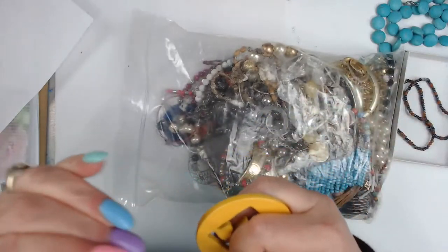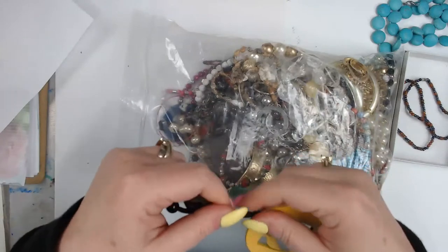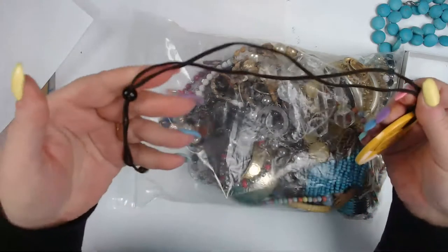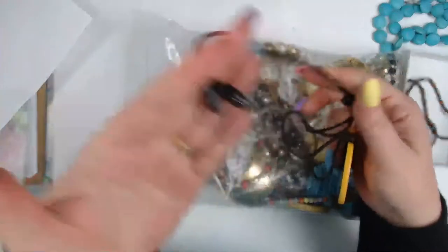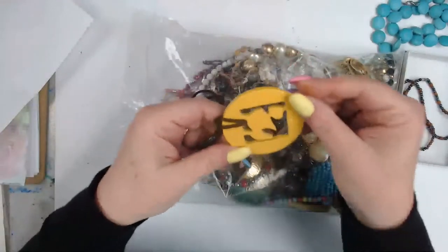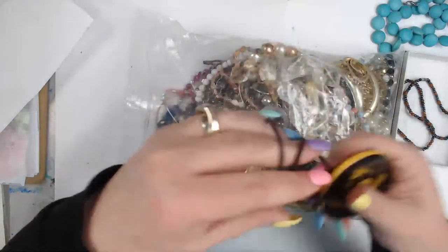I'm not seeing any comments in case anyone is chatting — hopefully there's just a lag. This is a leather strap with a bead that slides, and then two beads at the bottom. I have no idea what it is — it's just a beautiful statement piece, right?